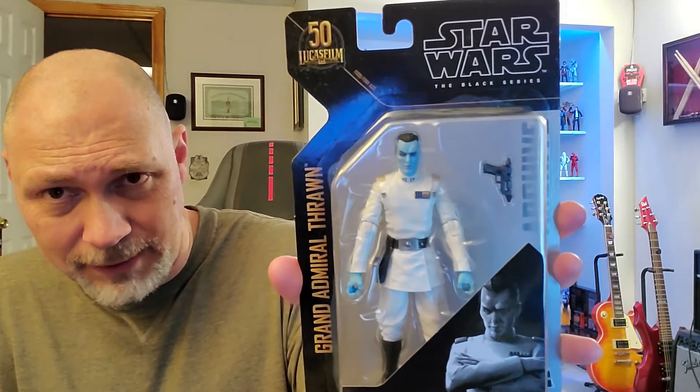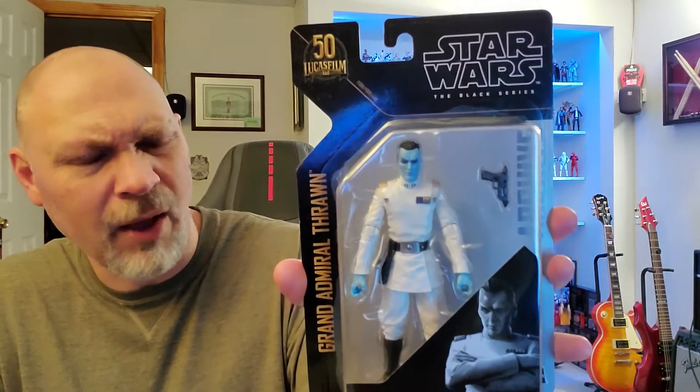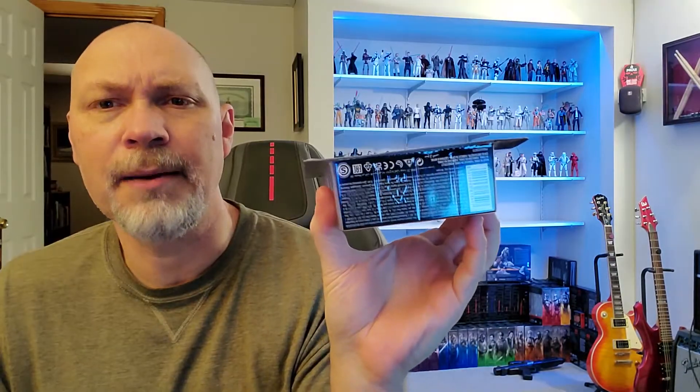Through the plastic, you can see the figure and his little blaster pistol — I think that's an RK3, what a lot of the officers carry. You get a nice picture of Thrawn at the bottom. On the back, you get the same picture, a bio in several different languages, the Lucasfilm timeline, and the barcode on the bottom.